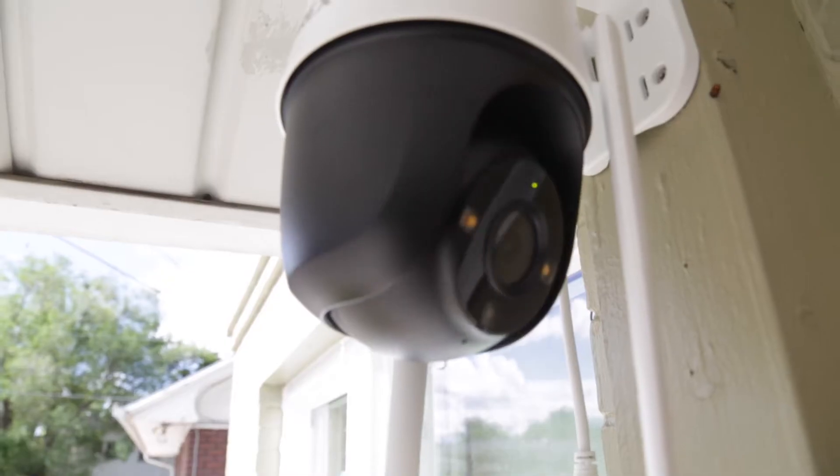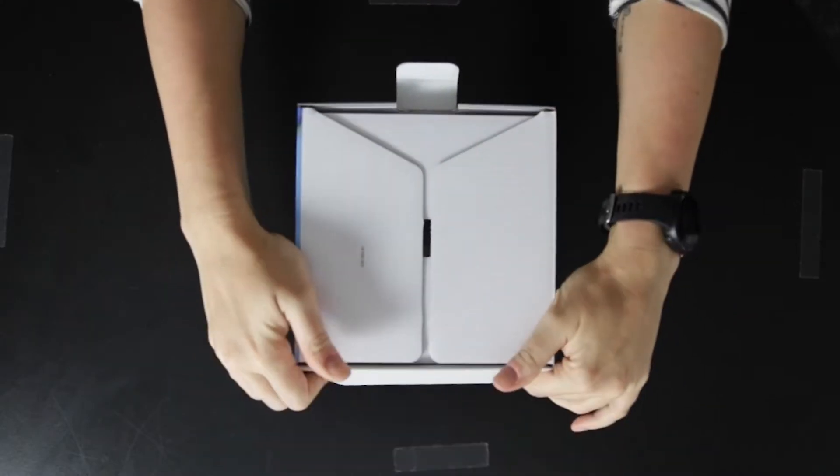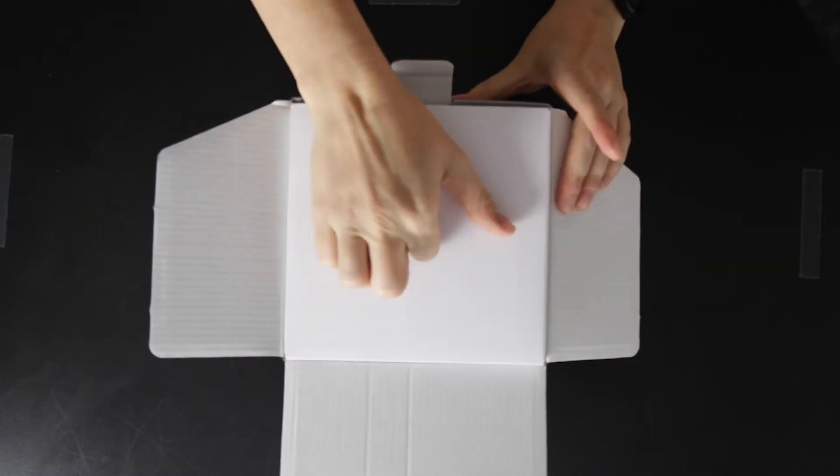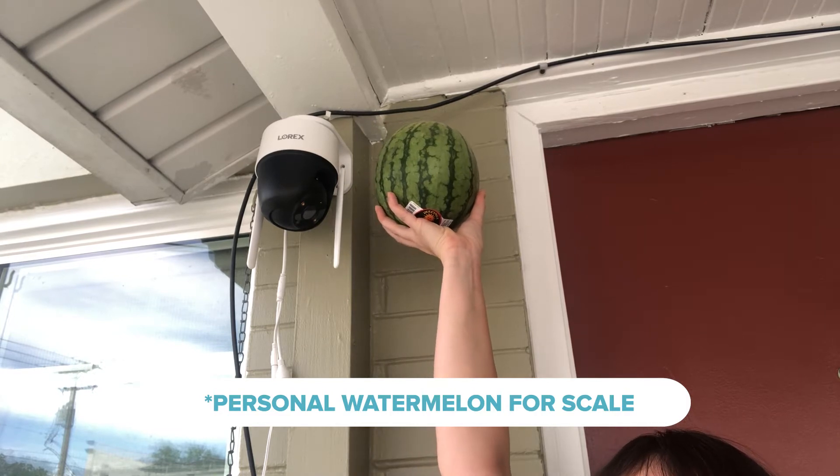Lorex sent us one for the full SafeWise treatment, so I set it up on my front porch and gave it a spin. My first thought when I unboxed the Lorex 2K Outdoor Camera was just how freaking big this thing is. It's over seven inches wide, which is pretty big for an outdoor camera, but all of that real estate makes room for some pretty notable features.